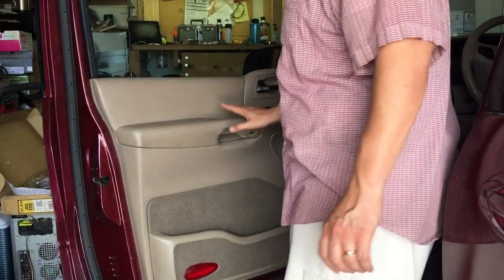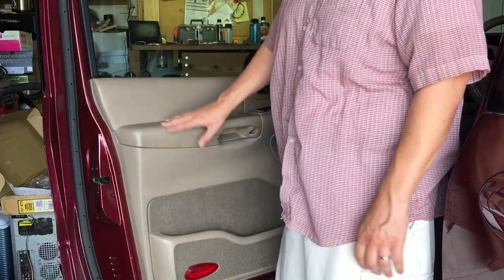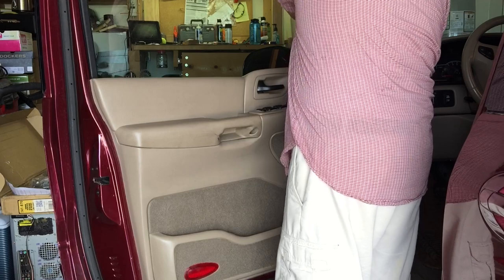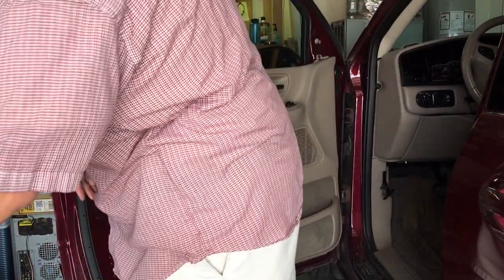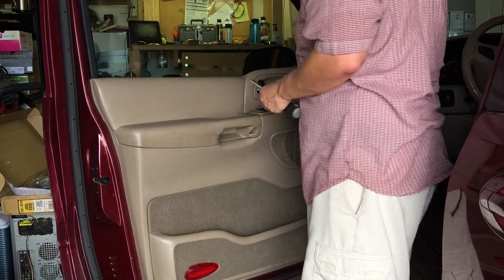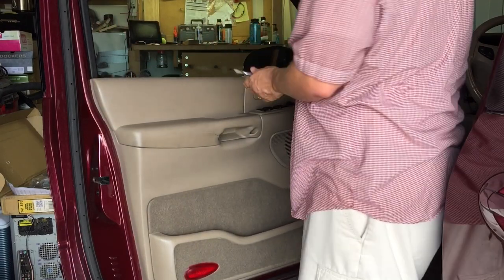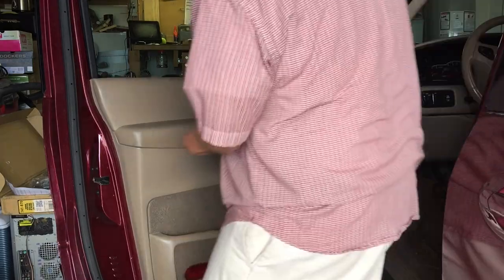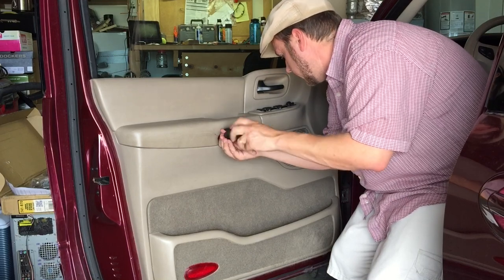I always mess up and try to pry along the edges like my other cars, but this does not pry off. The only part that pries off is this piece right here, which you can get with your fingers and pop off — it's just got a little metal clip. The rest comes off with a screwdriver. We'll need a 9/32 socket to unscrew that, and there are two screws underneath the handhold here. The screws won't necessarily come all the way out.